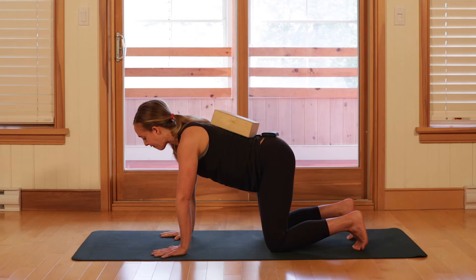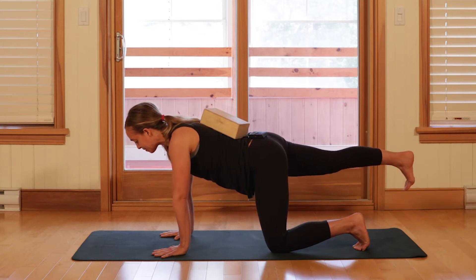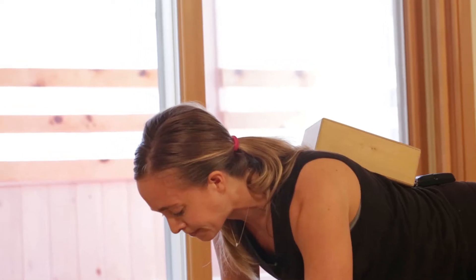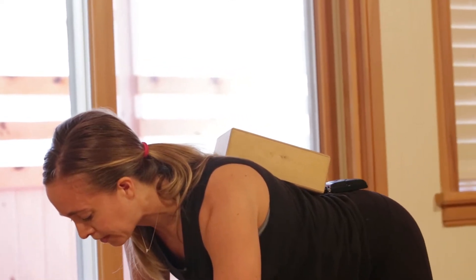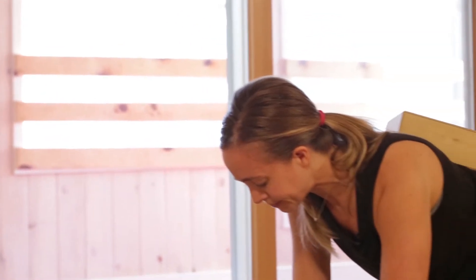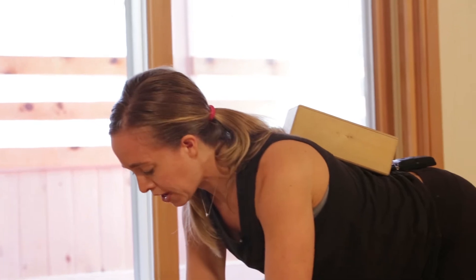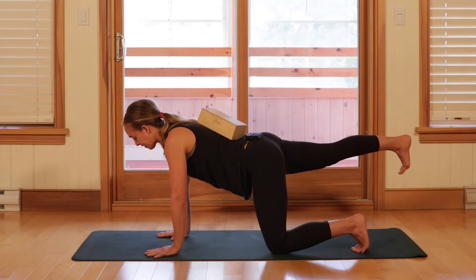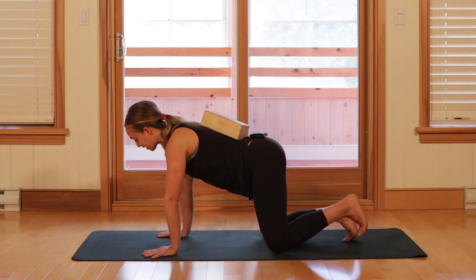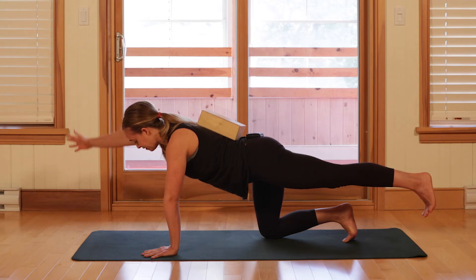To begin, I want to keep my block balanced and then play with reaching back one leg, noticing that I can maintain that same position of the block, then bringing that leg down. Let's try the other side. Then let's try one arm — one arm forward, no shifting the lower body, that hand comes down, changing sides. Let's try one of each: right leg back and left arm forward, block stays, bring them back down. Left leg back, right arm forward, block stays, and then release.